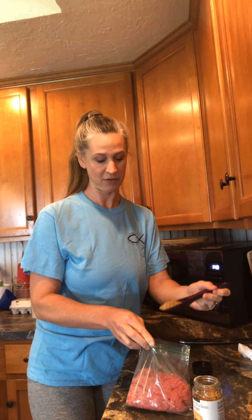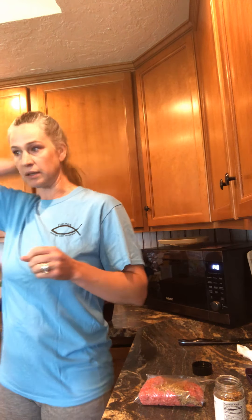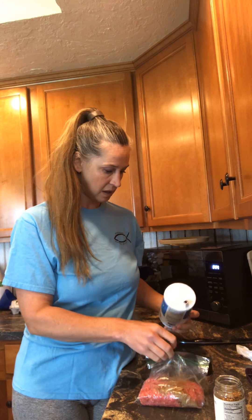I like my food very flavorful — not dull and boring — with lots of spices. There's lots of spices in this Tuscan Chicken Burger seasoning. I fixed these the other day and didn't put any salt in them, so you do want to put just a touch of salt. This goes in the microwave for about 10 minutes.